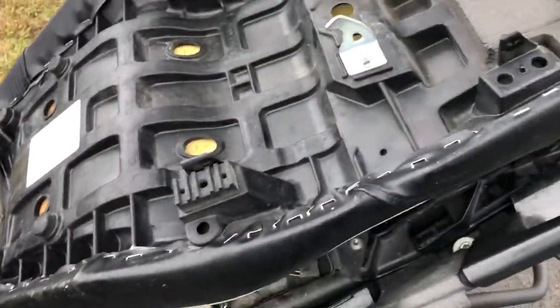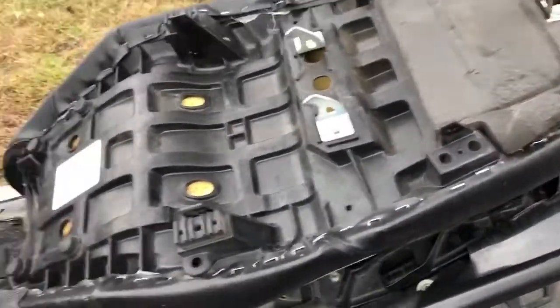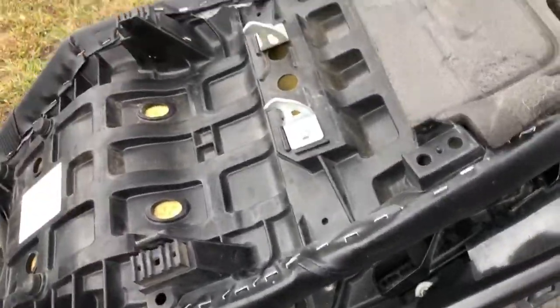That's the last step before you can put the seat back on and be done with the whole thing.